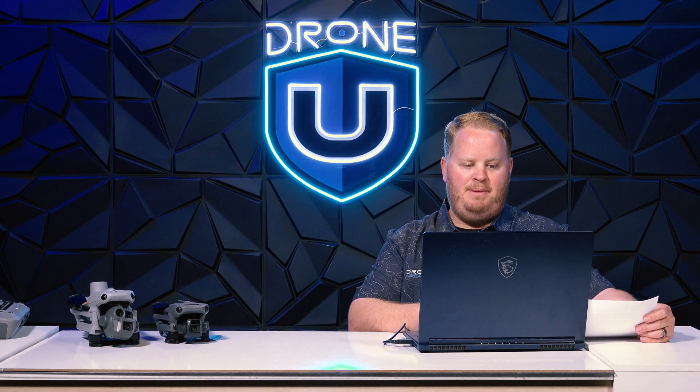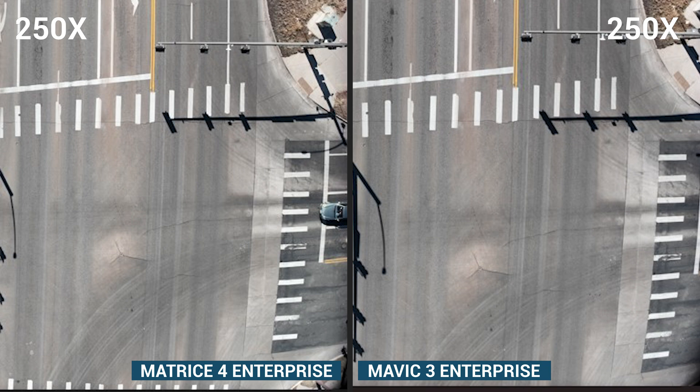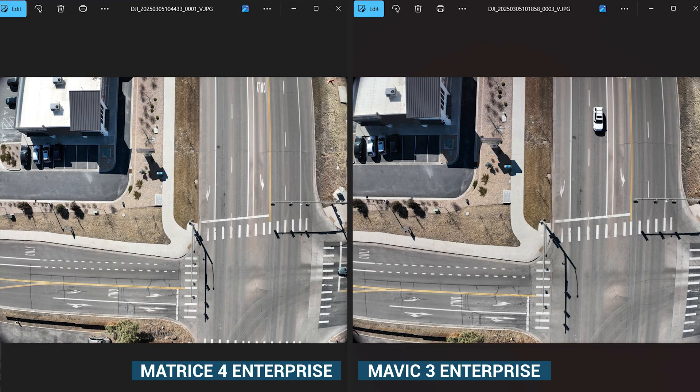When comparing a Mavic 3 Enterprise photo against a Matrice 4 Enterprise photo — Mavic 3 on the right, Matrice 4 on the left — you can see a huge difference. On the right, there's a lot of barrel distortion from the Mavic 3 Enterprise. On the left, much less distortion, less bending in the road. Also look at the shadows in the top left corner on the building — so much more detail of the cars, they look straighter, there's more information, more contrast, and more clarity. The photos out of the Matrice 4 Enterprise are wildly better.